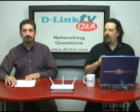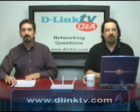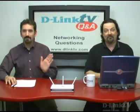That's going to do it for our questions for this episode of D-Link TV Q&A. Don't forget, if you have a question, point your browser to www.dlinktv.com and fill out the web form there and we'd be happy to answer your question here. Thanks for watching and we will see you on the next episode. Take care.